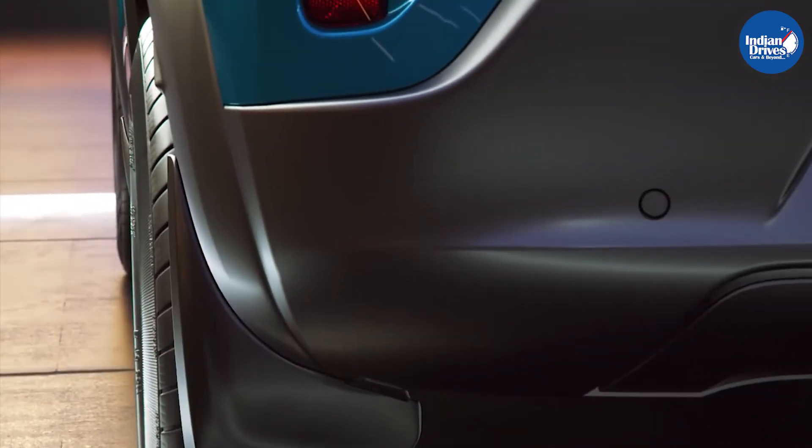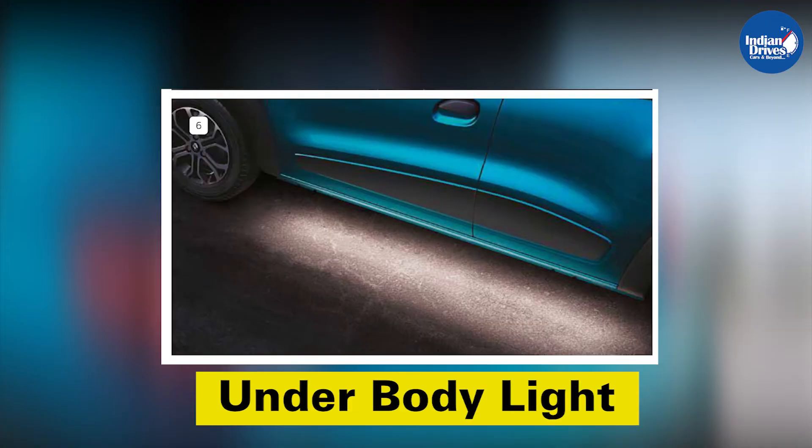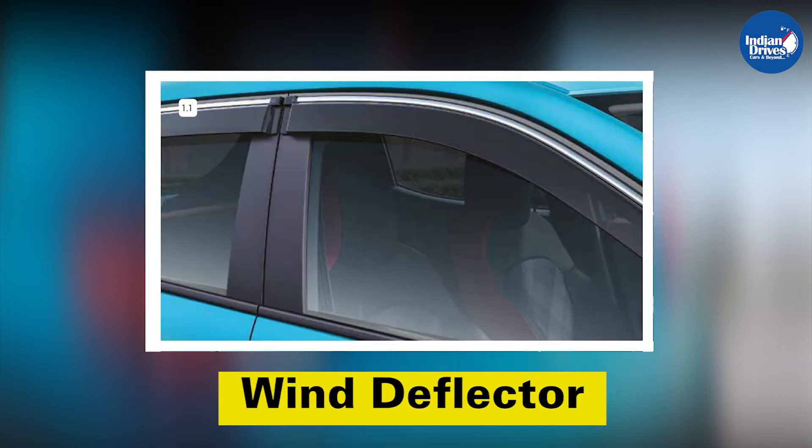For exterior customization, you can get the puddle lamp, underbody light, alloy wheels, and wind deflectors.